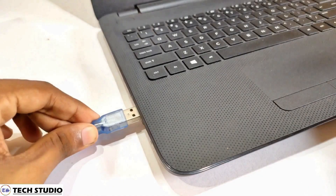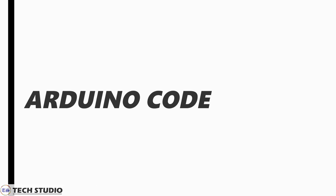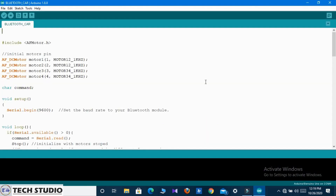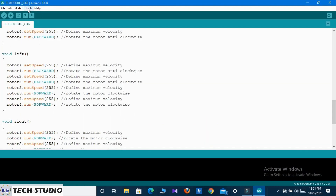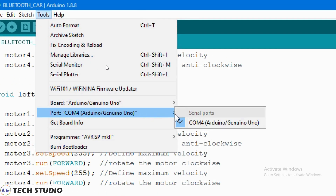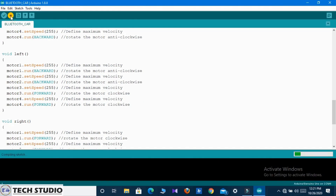Connect the Arduino with your computer and follow the steps. Go to your Arduino IDE software and open the following code. Go to Tools and select the port and the Arduino type. Now upload the code to the Arduino.